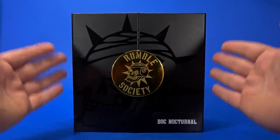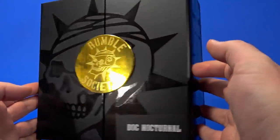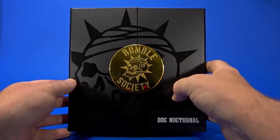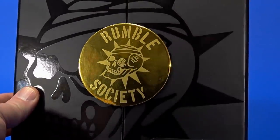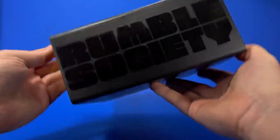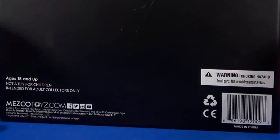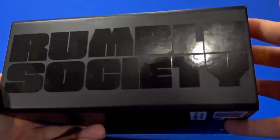Looking at the package, it's what we got with Baron Benz — the skull in glossy black on matte black, looking very, very fancy. The gold with that same skull in it, the Rumble Society. My camera keeps wanting to focus past that into the reflection of, hello, me. On the side, Rumble Society in that glossy black. The back is just matte black — some warnings, some logos, a UPC. On the other side, so luxurious.